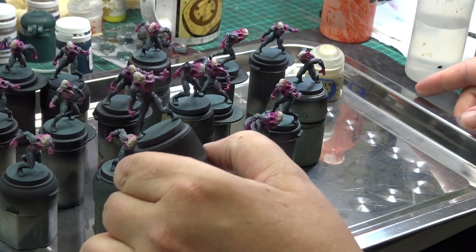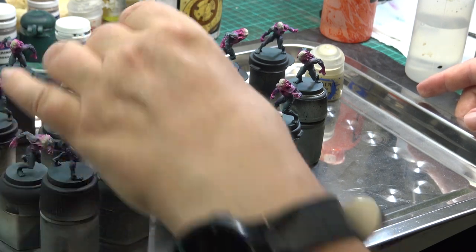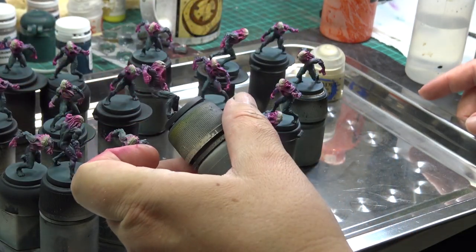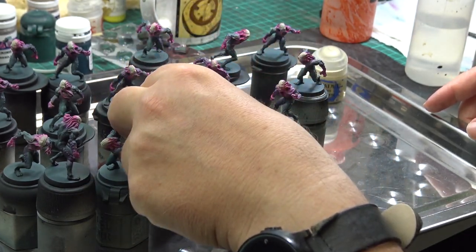And here are the workers, pinkified. You can see quite a bit of overspray on the chests, sometimes even on the legs. But it is good enough for me — this is a speed paint.